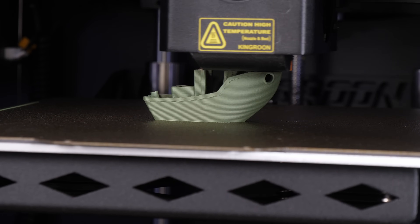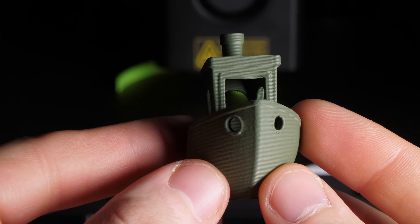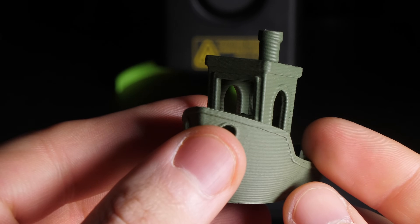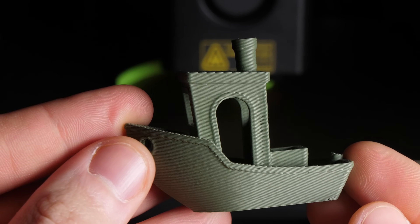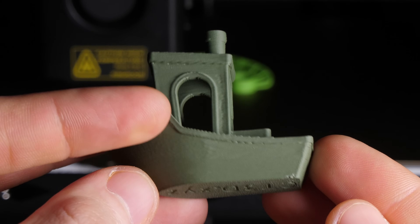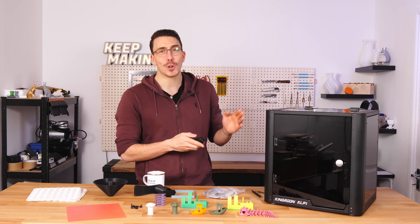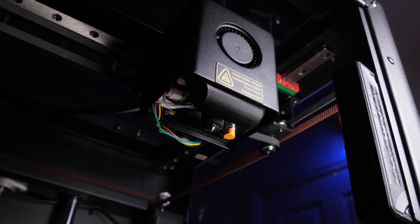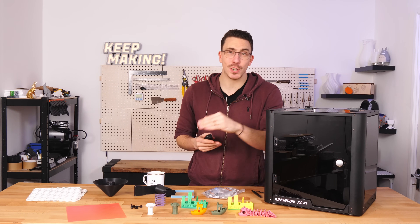I then ran their pre-sliced 'violently fast' version of the benchy, which took a total of 18 minutes. 18 minutes isn't going to win any awards but it's looking pretty good. The only thing that stands out from these initial prints is that the far side of the benchy needs better cooling, which doesn't surprise me considering the only thing cooling the print is a single-sided blower.